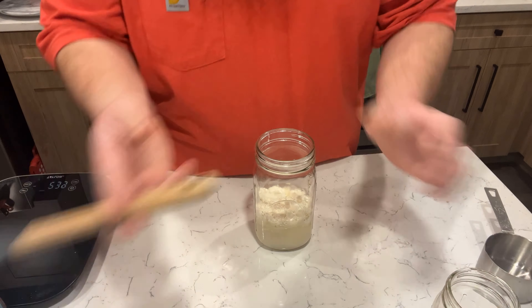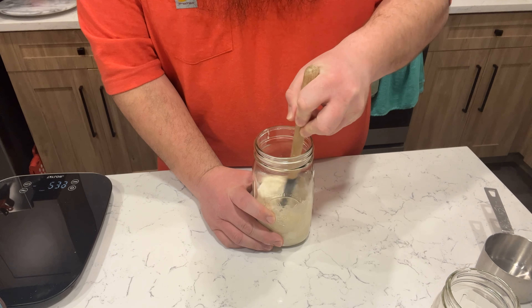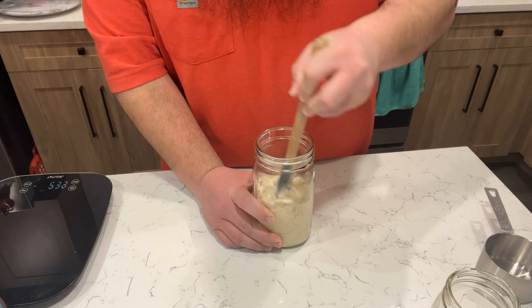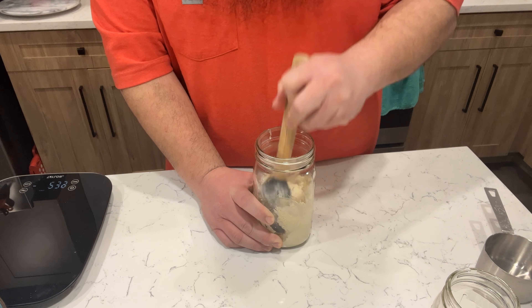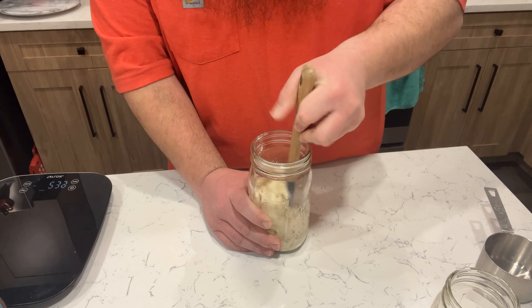Bringing the water back in and adding it. Taking my spatula, I'm going to work everything together — the old dough from yesterday incorporated with the new flour and new water, just blending it all in. I think I used the phrase 'make the dry ingredients wet and make the wet ingredients dry' — that's pretty much what we're doing here.